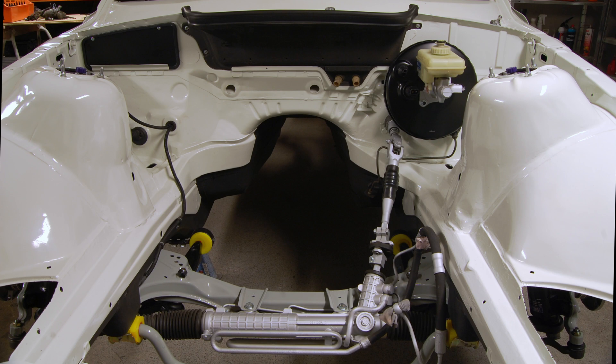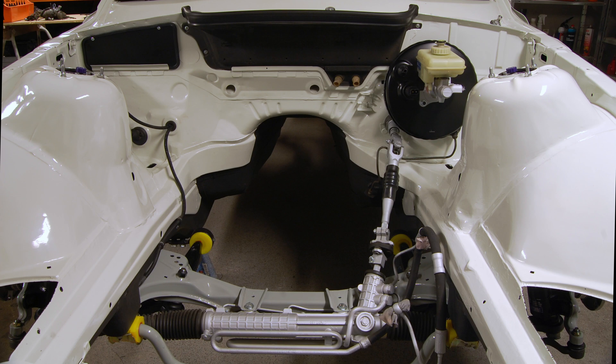It's really depressing looking at how clean the car used to be. On the top here is the F20 lower steering shaft, and you can see how much thinner it is than the E36 shaft on the bottom, especially on the right side which connects to the steering rack. It's also longer which helps with packaging, and it has a universal joint on both sides instead of the rubber flex disc that we removed here for the mockup.